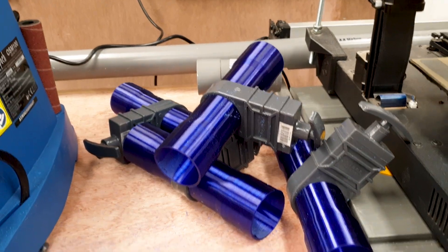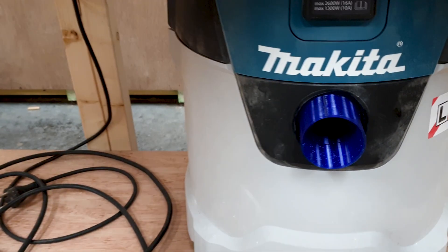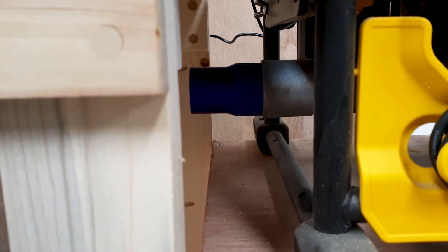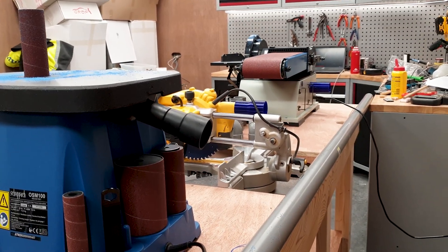I've got all my blast gates over here, and all my couplings for the PVC piping to the flexible piping. Got my coupling for my vacuum — the PVC piping fits right in here. I have a coupling for the table saw, couplings for the spindle sander, the table sander, and the band saw.